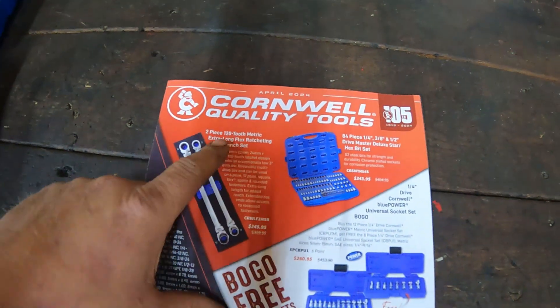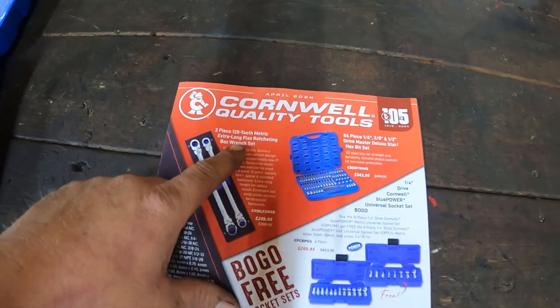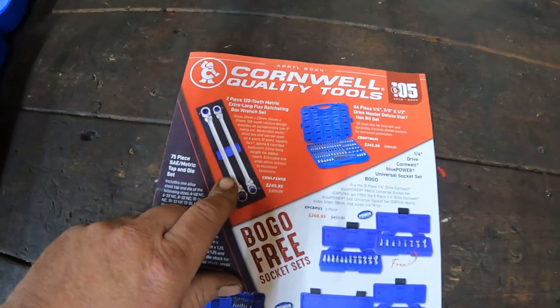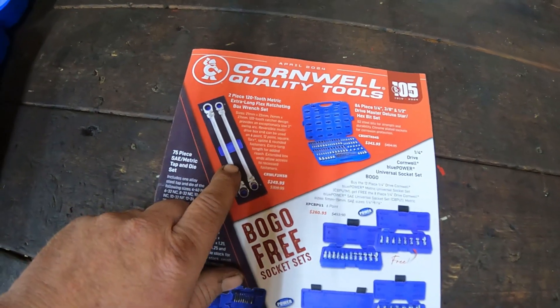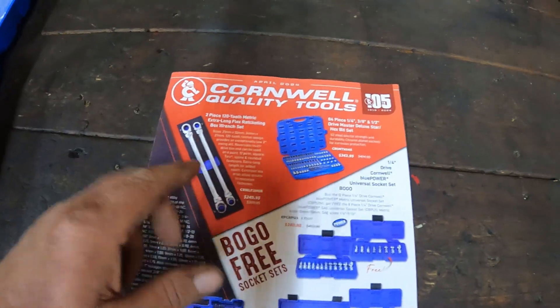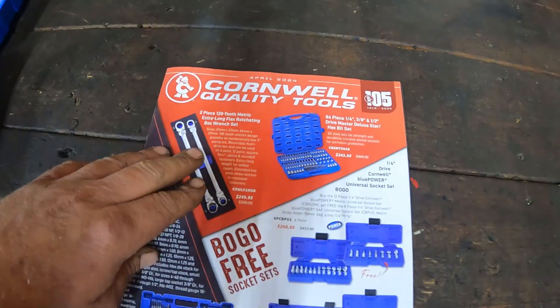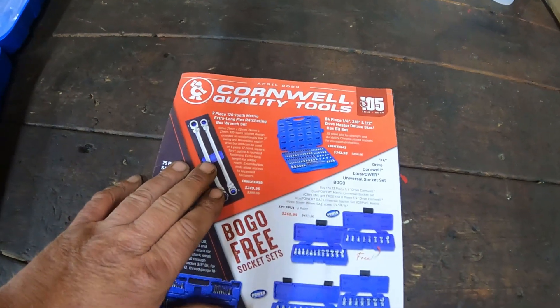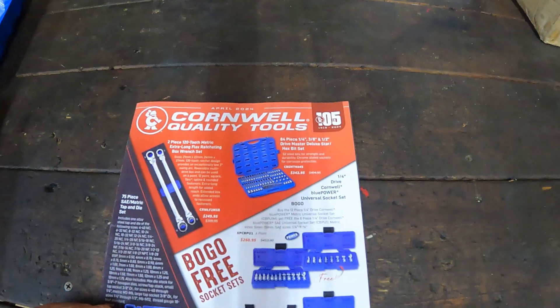They got the two-piece 120-tooth ratchets — that is their new design, 120 tooth. I've got their standard set and I've got this one ordered in SAE from the Cornwell guy to expand the set that I got. Love these ratchets. They've been doing really great. I put a lot of torque on some of them already and I'm thoroughly impressed.